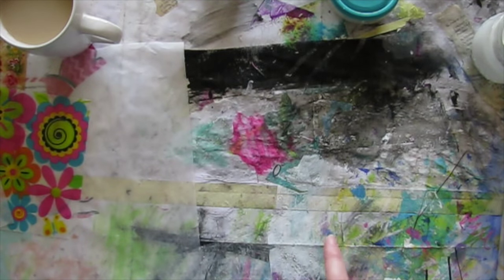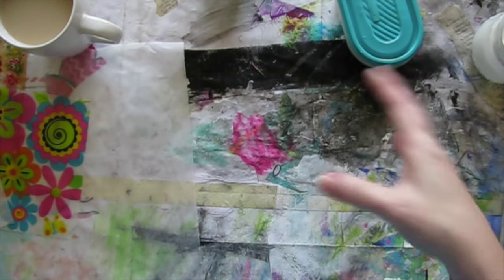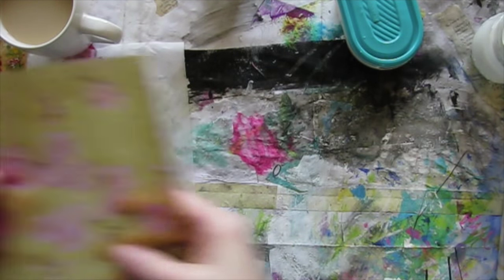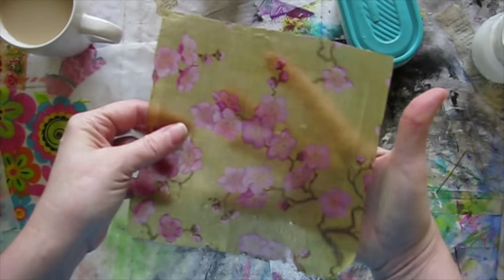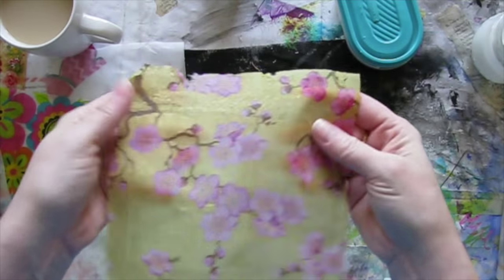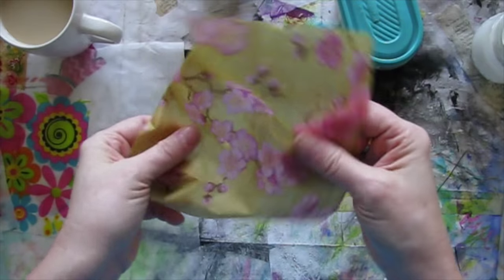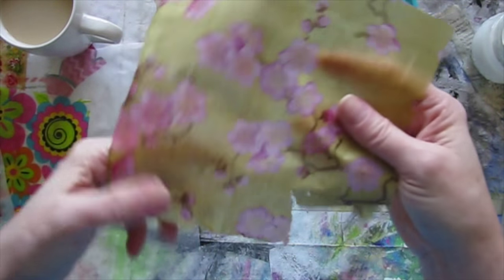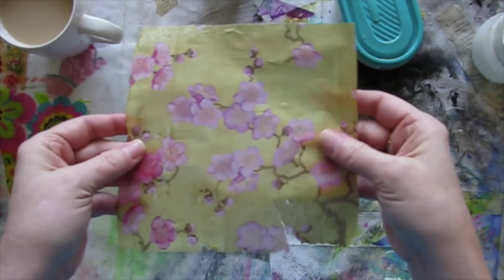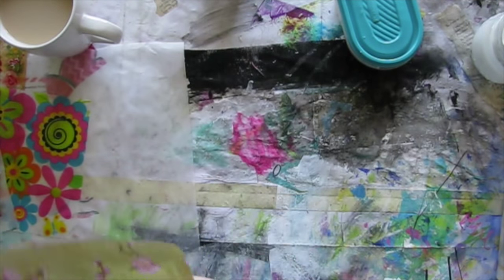And if you're curious whether you can thin out your Yes Paste, dilute it, and if that will work — yes and no. I did one like that and it's still got the transparency, but it's still very paper napkin-y, very much easier to tear, not as sturdy. So yeah, it can be diluted, but the result is a little bit different.